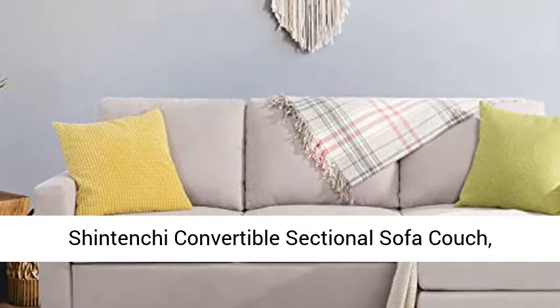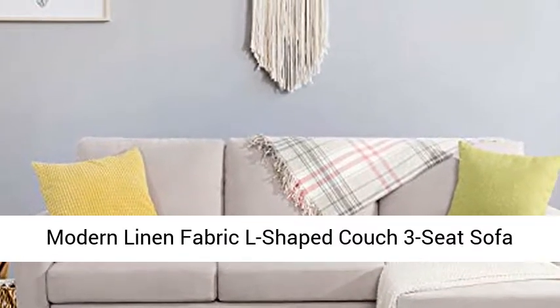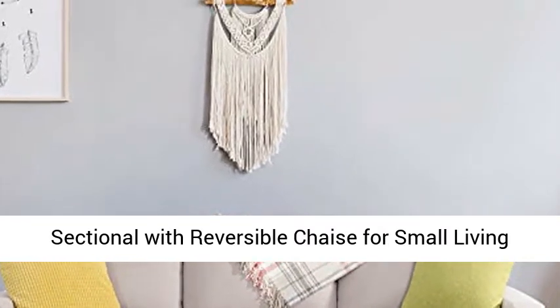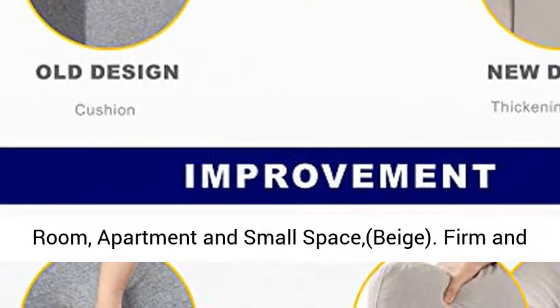Shintenshi Convertible Sectional Sofa Couch. Modern Linen Fabric L-Shaped Couch, 3-Seat Sofa Sectional with Reversible Chaise for Small Living Room, Apartment and Small Space. Beige.